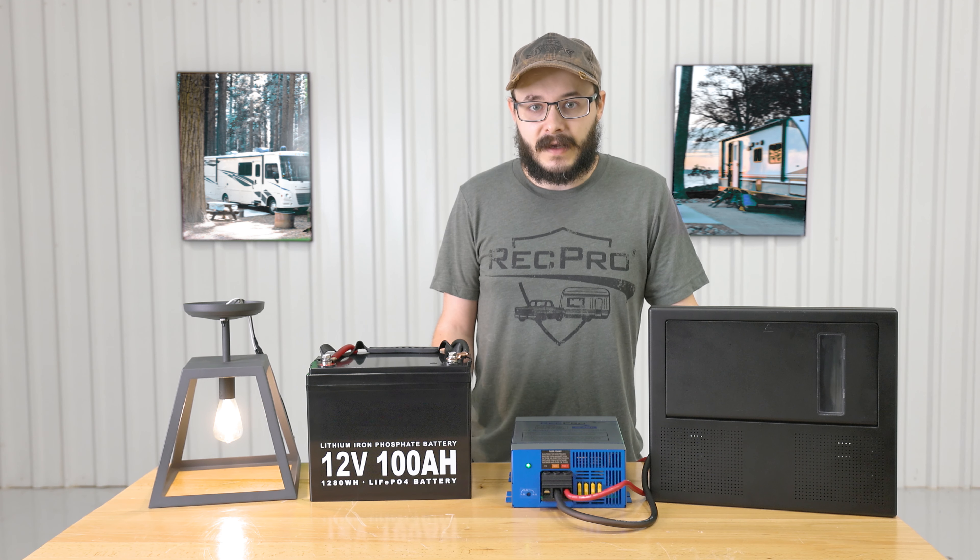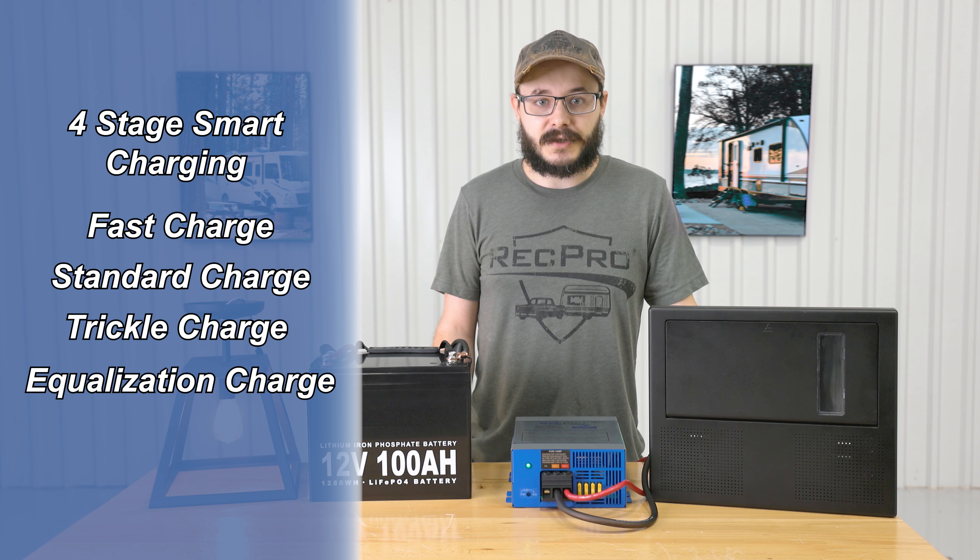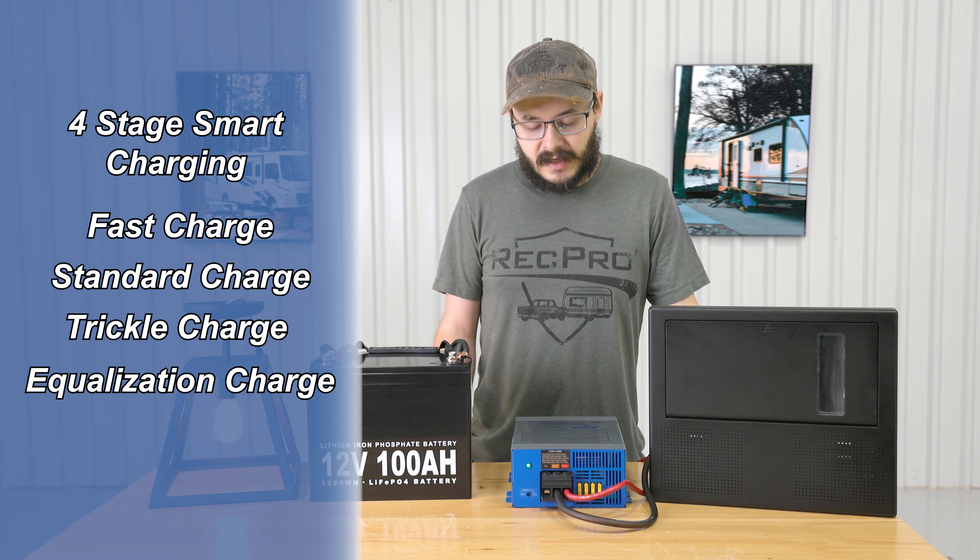As mentioned, it features built-in four stage smart charging for your battery. These four stages are called fast charge, standard charge, trickle charge, and equalization charge.